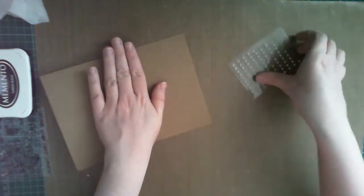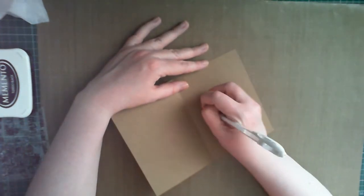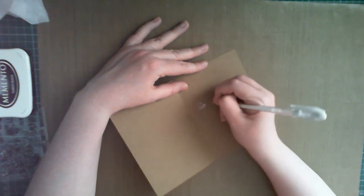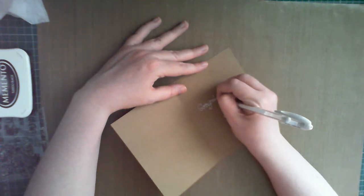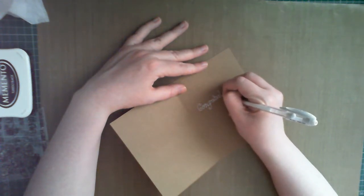And that's the card front done. For the inside of the card, I didn't really have a stamp set which said what I wanted to say exactly. So I decided to handwrite a message using a light gel pen and a variety of fonts. This isn't perfectly aligned, but this is a rustic card, so I didn't really mind.